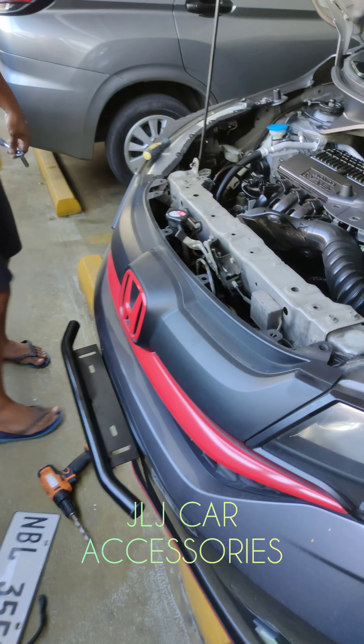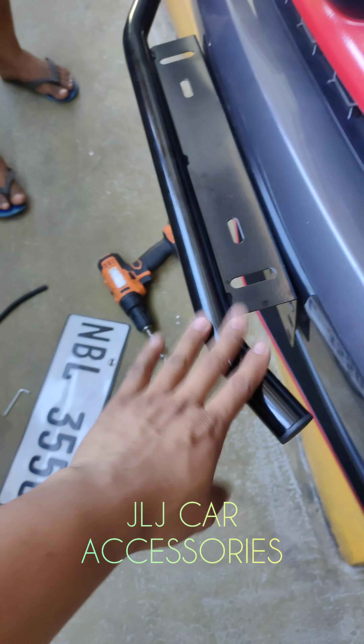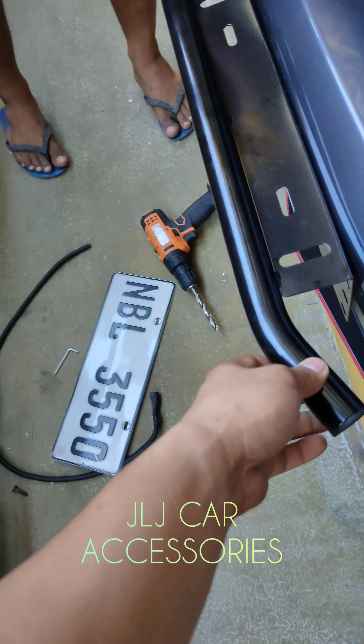Video tayo mga boss. May mga nagtatanong kung paano namin kinakabit itong bullbar plate holder. Ito kasi tawag nila dito, yung sa bullbar na plate holder.